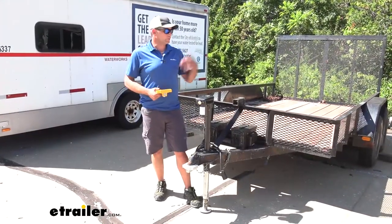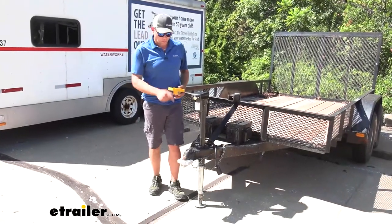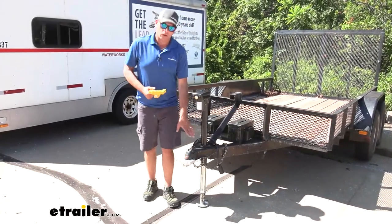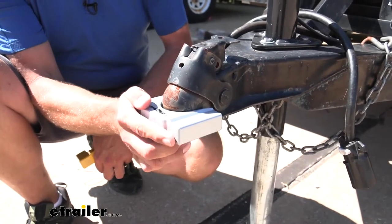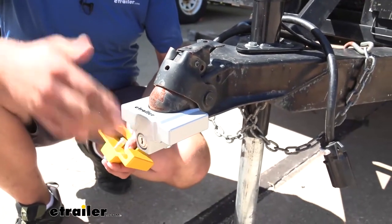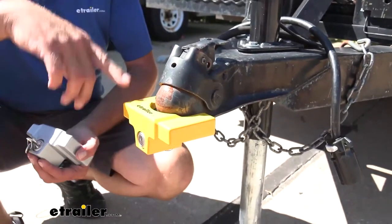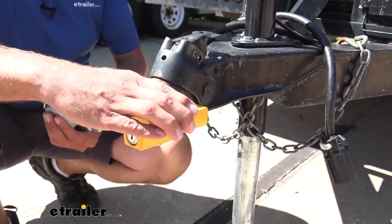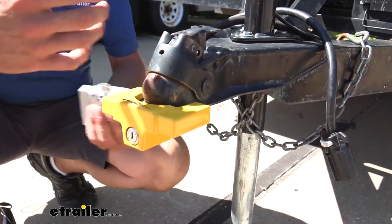We've got a few different couplers out here, so we're going to take a walk through them and give you an idea of how it's going to fit. The one we've been looking at installed on the trailer is the inch-and-seven-eighths and two-inch version on a two-inch coupler. You can see we have a little bit of side-to-side and a little bit of front-to-back movement, but overall it's pretty secure and a great deterrent. Now here's the two-and-five-sixteenths inch installed on a two-inch coupler — you can see a little bit more movement there. I'm not worried about it falling off, and you're still not going to have room to get any prying action to get it off.